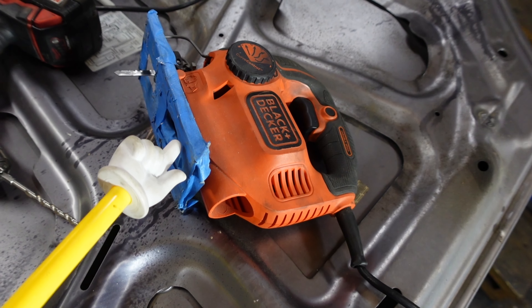I like to start off by drilling a pretty big hole in the center. It kind of gives me a good starting point and a place to put my saw blade.